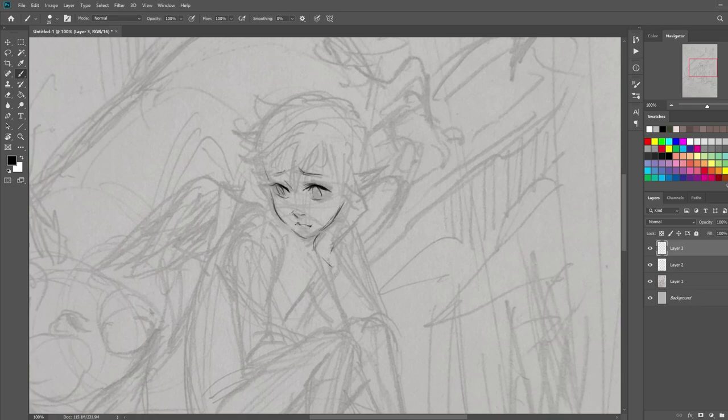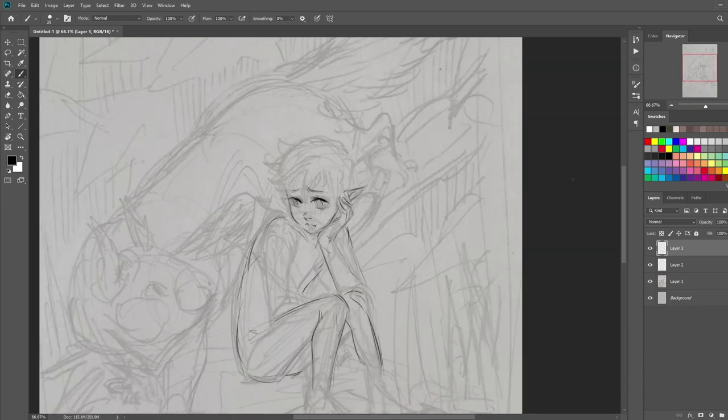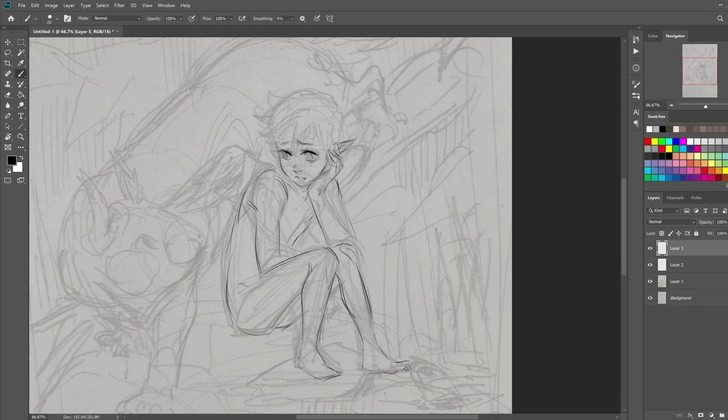Hey guys, welcome to another time-lapse video. In this one, I'm going to be drawing one of my characters. He's kind of like a sparrow fairy kind of character, and this is actually the first time I've ever fully painted him before.